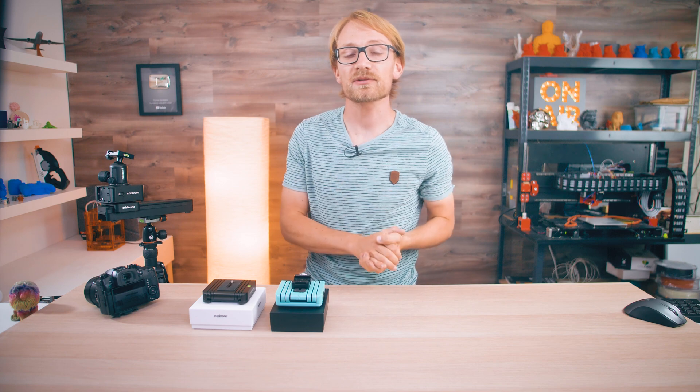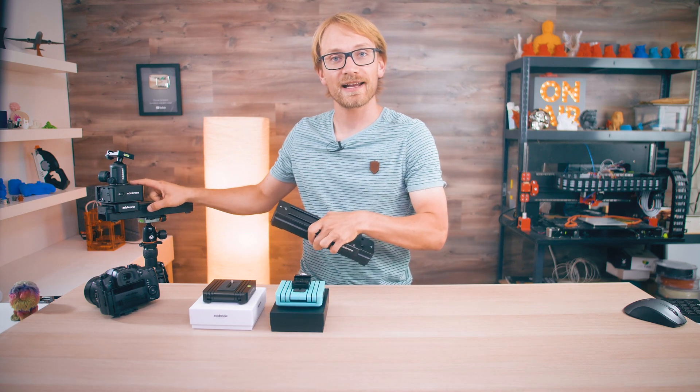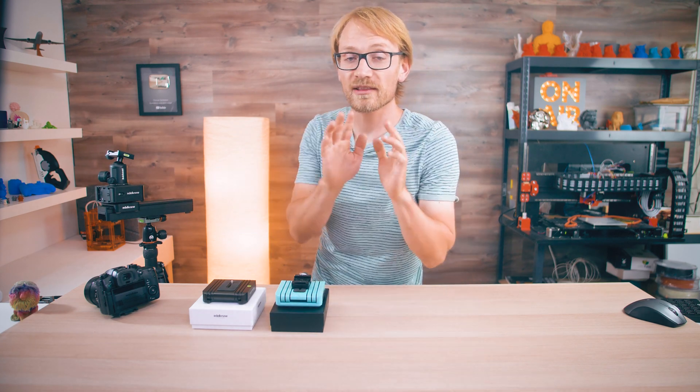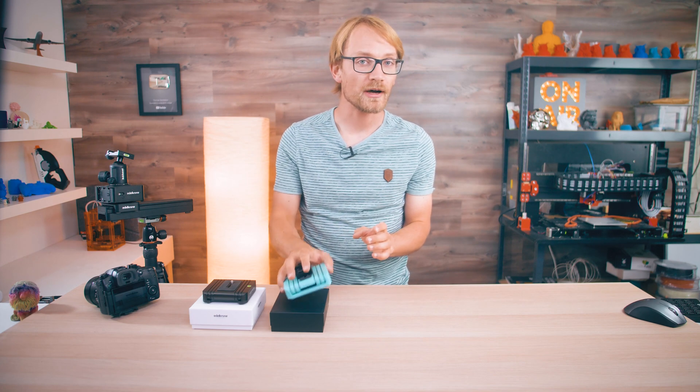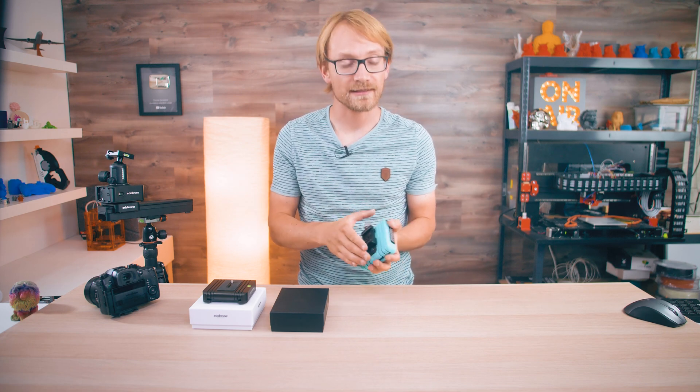Edelkrone sounds like a German brand, but they're actually from Turkey. I already own some of their sliders and the motorized head that goes with that, so when they reached out and asked if I wanted to check out the first product of their more affordable 3D-printed Ortak line, I was pretty excited to see what they had come up with.